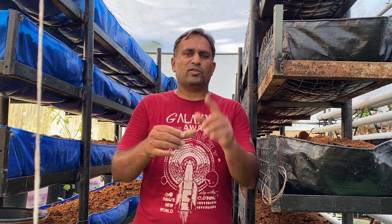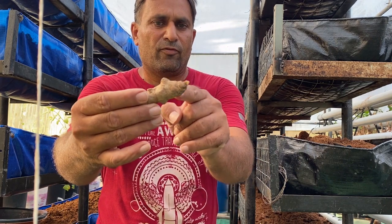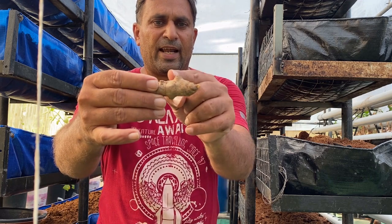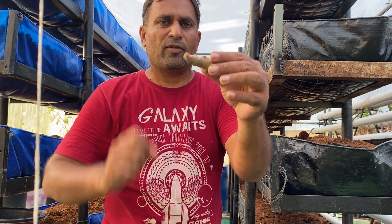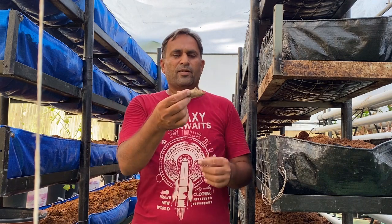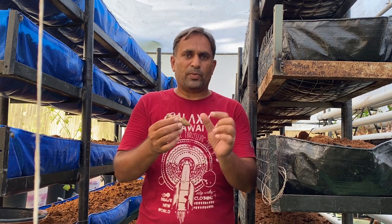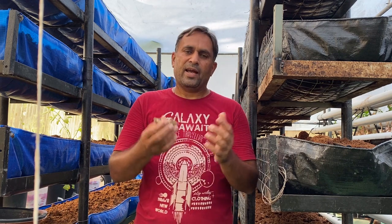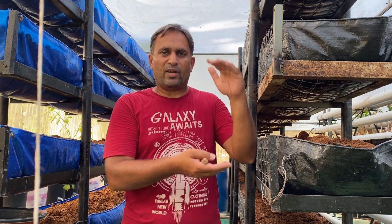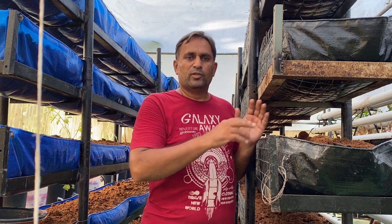In the second method, we can cut the seed rhizomes into small pieces, keeping at least one sprouting eye on each. From one rhizome we can make five to six pieces. These small pieces can be planted into a nursery tray, keeping the eye portion in the vertical position, and we can grow seedlings for 30 to 35 days. Once the seedling becomes one and a half feet high, we can transplant them into the growing tray and give watering.